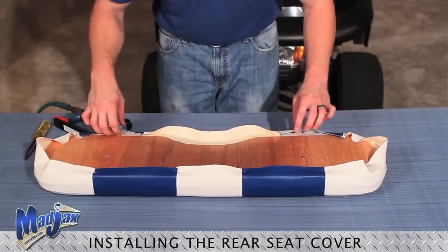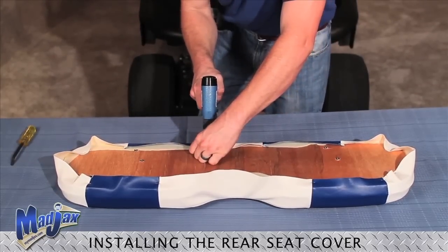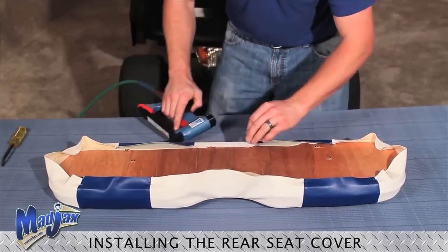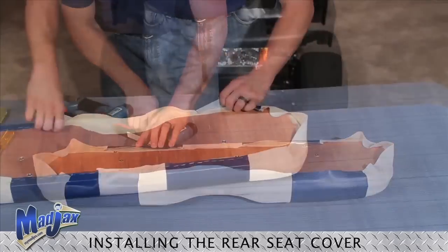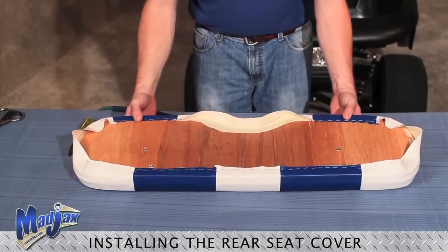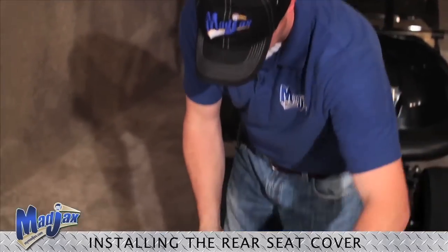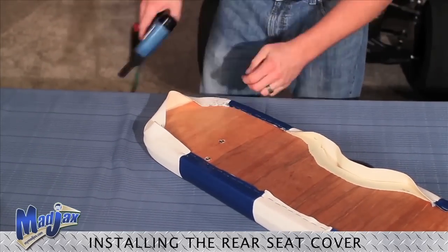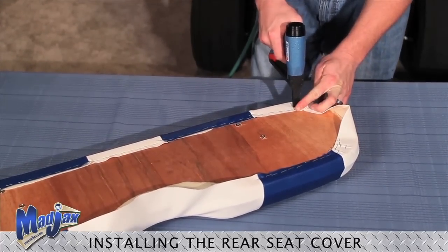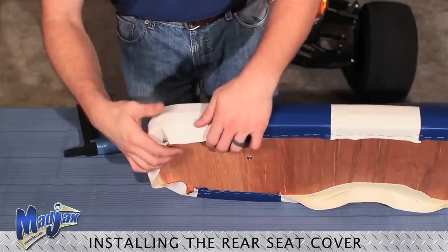Now we're ready to staple our middles of our cushions, pulling the same amount of fabric as well. You just want to pull it tight, but not too far past where you have your seam stapled. Once all of our middles are stapled and secured, now we can work on our corners. We're going to use our seam as a guide and secure our corners. We're going to have some overlap — if it's okay, just staple that down as well. Off the corner, check our seams.